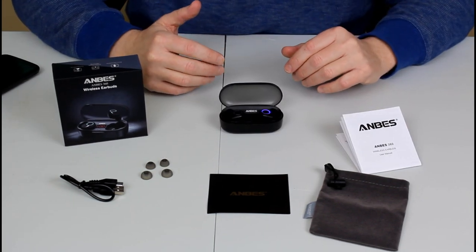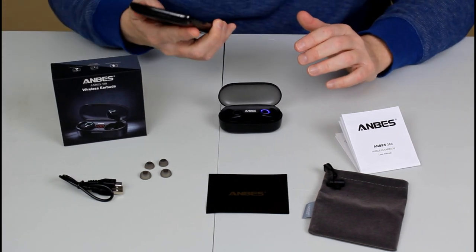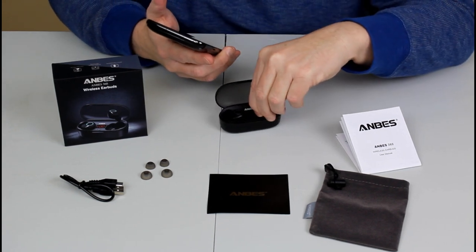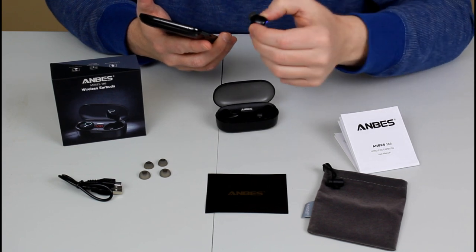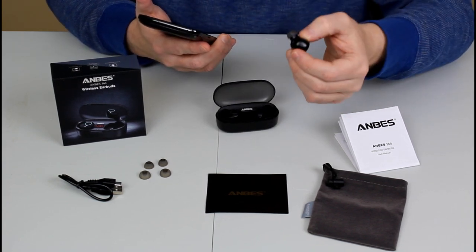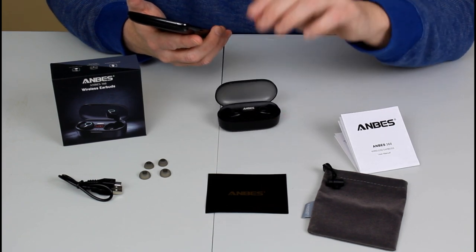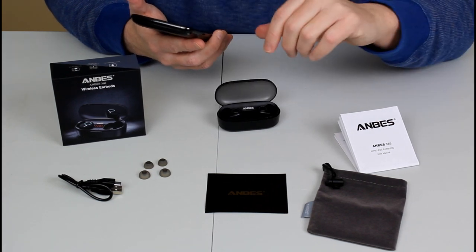Pairing these ANBES 360 earbuds is extremely easy. You just pull out your phone, go to your Bluetooth settings, and once you pull the earbuds out they automatically start to connect — which is fantastic. It started searching and found them right away. I connected in less than 30 seconds. You search for ANBES 360, connect, and you're done — no problem at all.